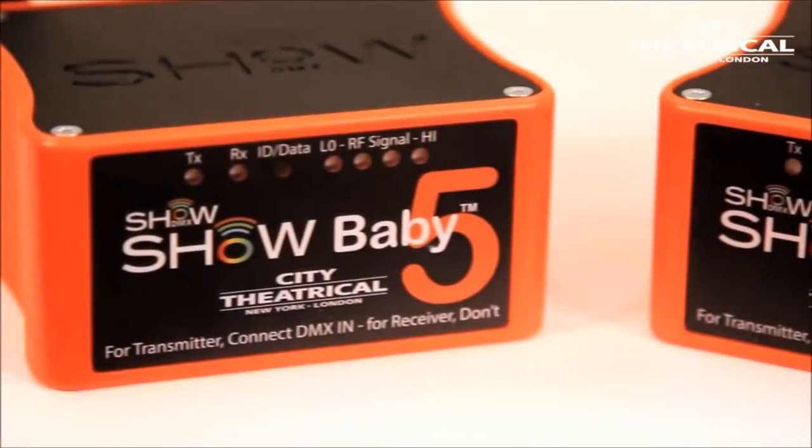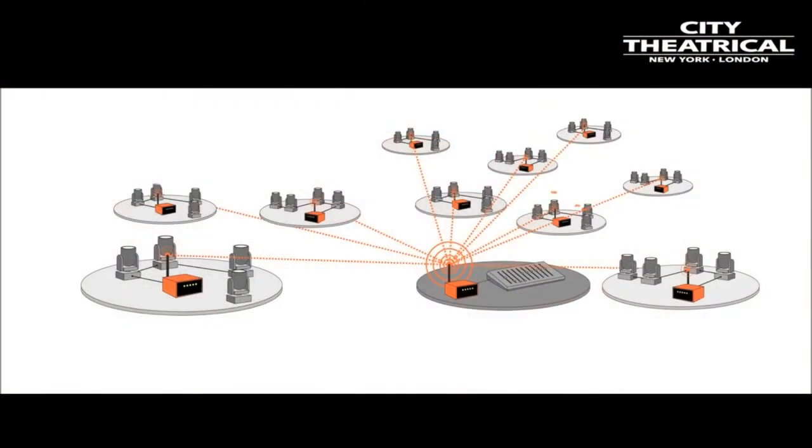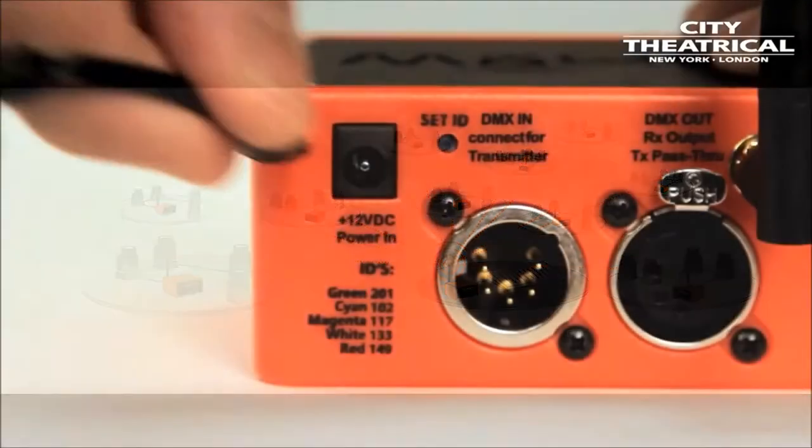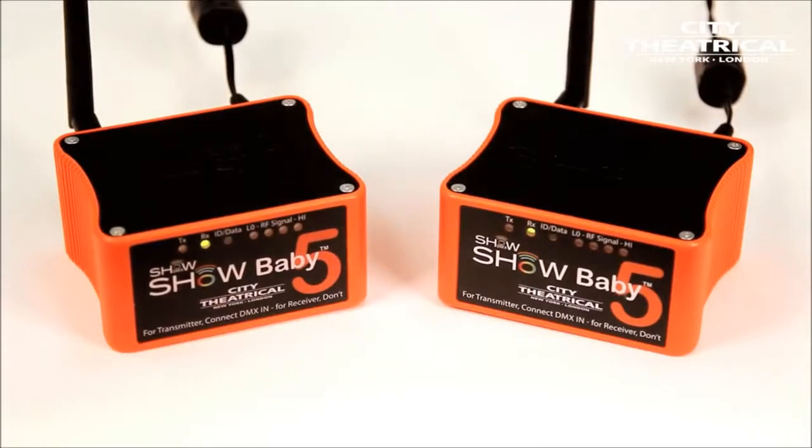Now let's set up a simple system with one transmitter and one receiver — of course, you can have many receivers with a transmitter. I'll start by plugging power into the two Show Babies. The RX light comes on, and the data light will be blinking since there's no DMX data yet.